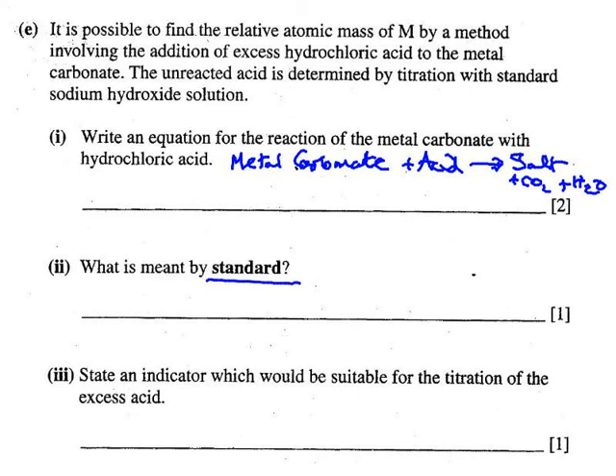What does the word 'standard' mean when we talk about a standard solution of hydrochloric acid? State an indicator suitable for the titration. What type of titration is this? There are three or four types: strong acid with strong alkali, strong acid with weak alkali, weak acid with strong alkali, and weak acid with weak alkali.